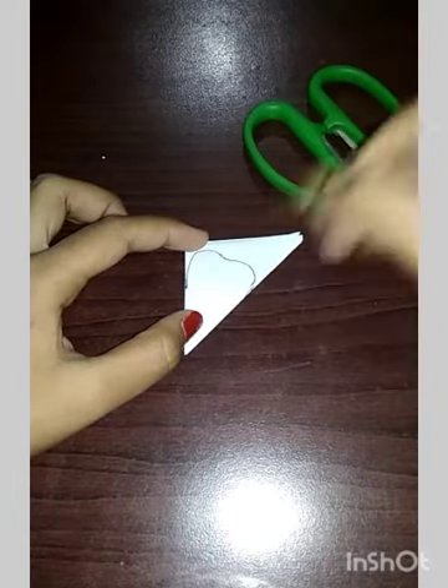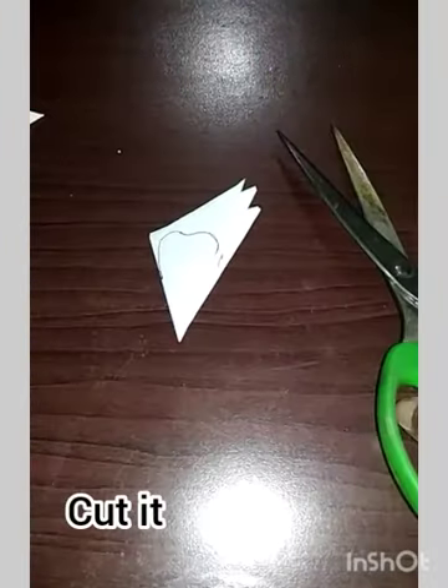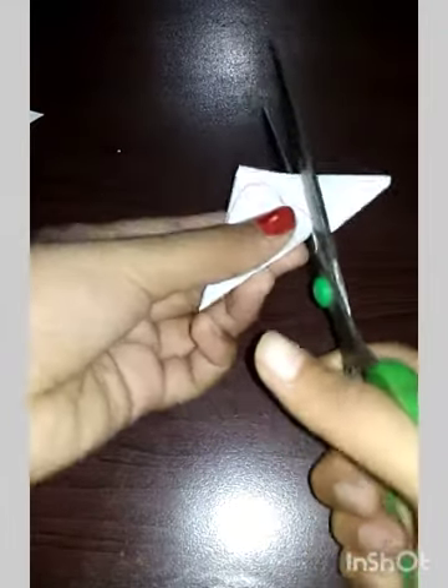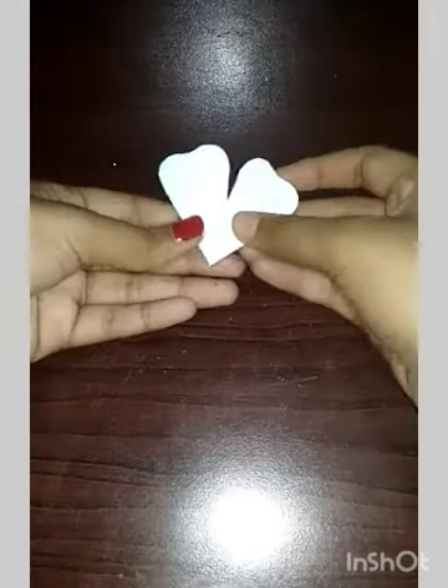Like this. Then we have to cut it using a scissor, like this. Cut it out. Now we will open it.